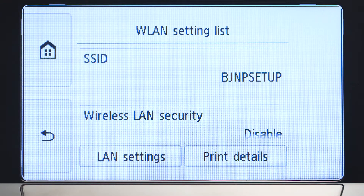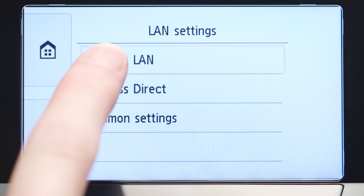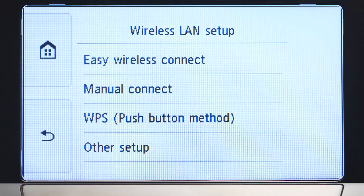Tap LAN Settings. Next, tap Wireless LAN. Now, tap Wireless LAN Setup. Then, tap Easy Wireless Connect.